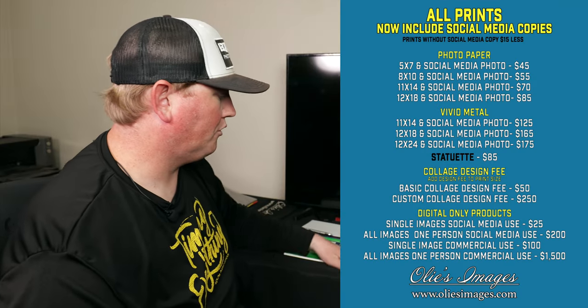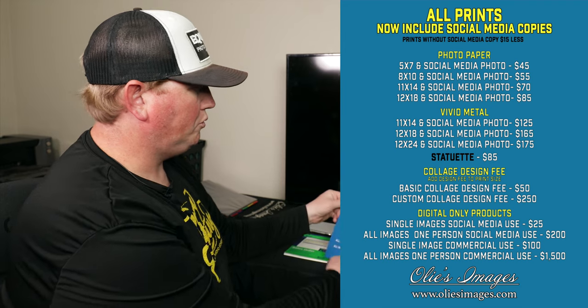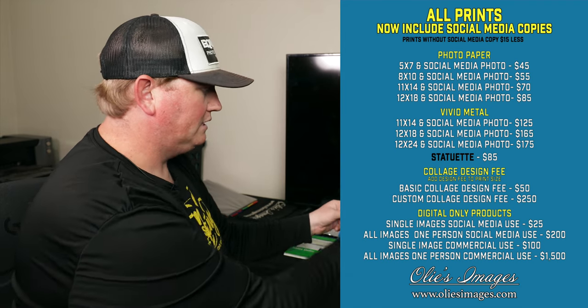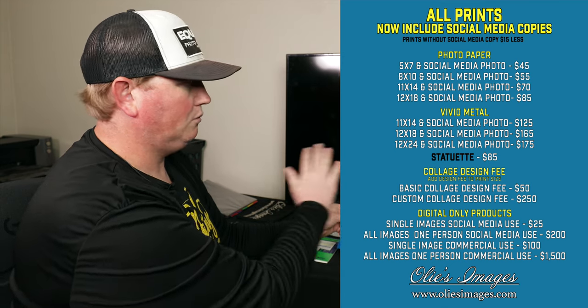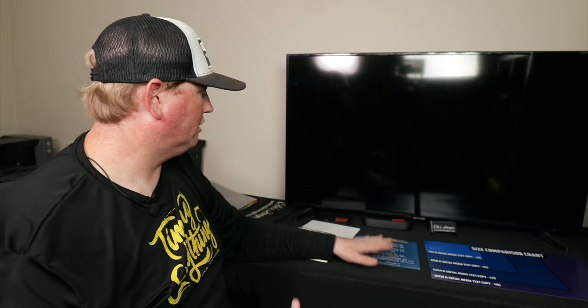We've got this menu here of some of our other most popular things — things we can do right here in the booth or ship. We can do statuettes, we can do collages. This gives them a short list. Of course we can do hundreds of things — there are 350-odd products on my website — but I'm not going to put all that in the booth. I want this process honed in to just the most popular things that are going to sell, that people already want. I want speed and efficiency in this booth. That's our main goal.